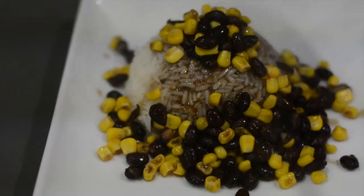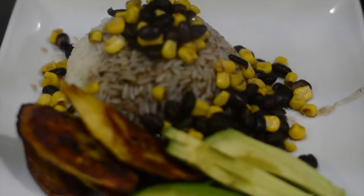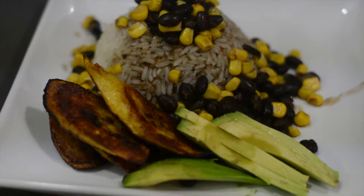This recipe was super simple and you can get so creative with it — you can add tofu, you can add seitan, you can add anything you want to it. If you do end up trying this recipe, let me know in the comments below. Hope you enjoyed and thanks for watching!